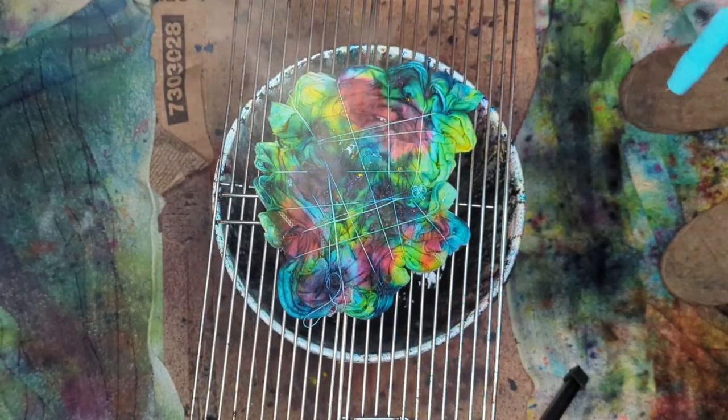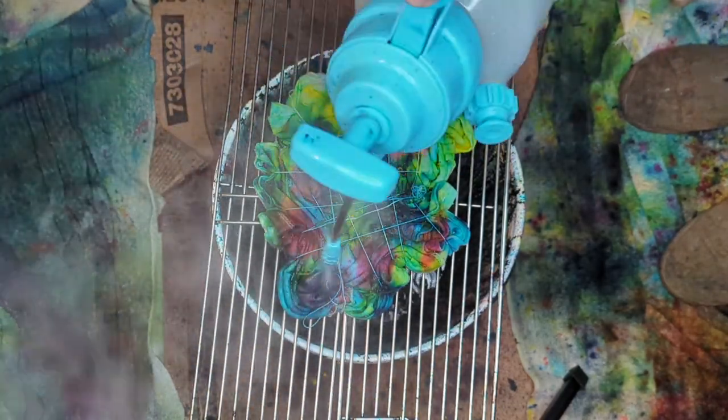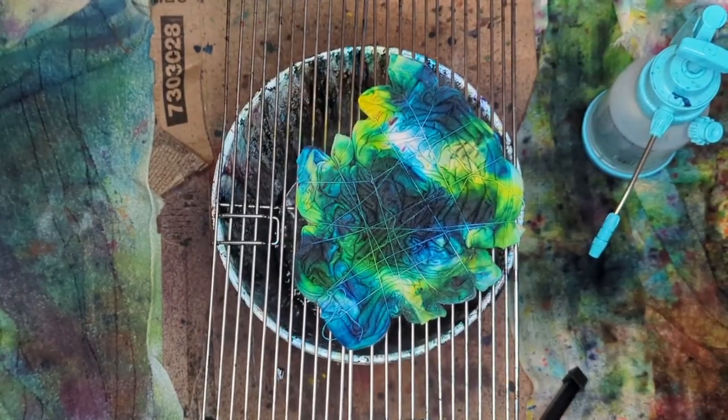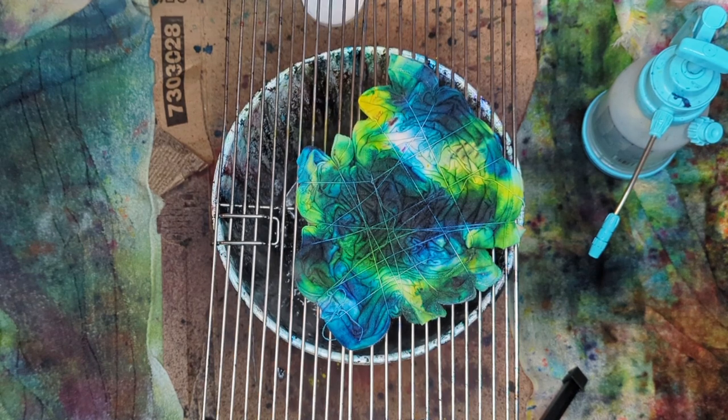We're going to hit one half of this shirt and flip it over. I like to do it this way. You can definitely push the color all the way through, but I like to push it about three-quarters of the way — there's still a little bit of white.